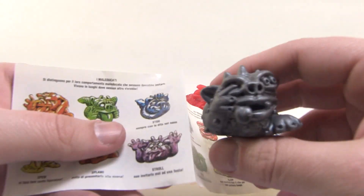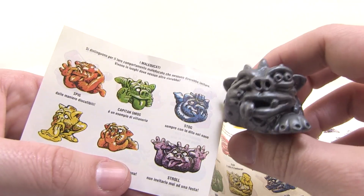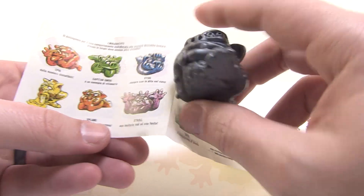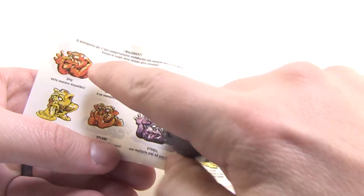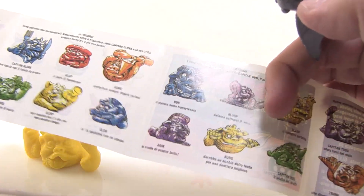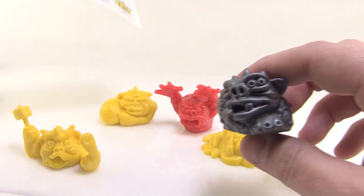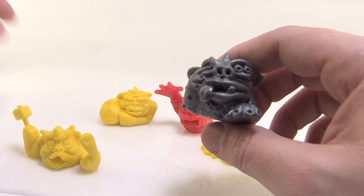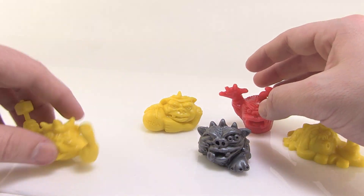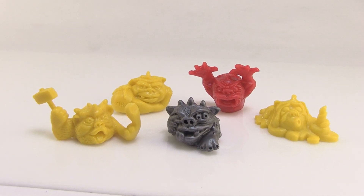I don't see this guy on here anywhere. Maybe he's missing from the checklist — there are a couple that look like it could be him but they're shaped slightly different. I've looked all the way through and I don't see him, so I don't have a name for him. I'm just going to pretend he's the leader because he's silver and really cool looking, and he's got two eyes coming out of one eye socket, which is kind of gross.